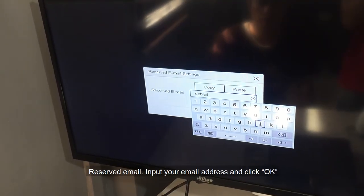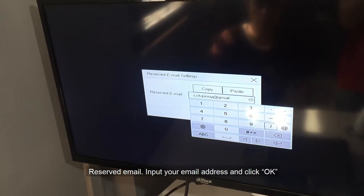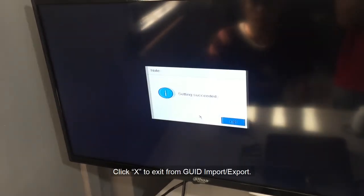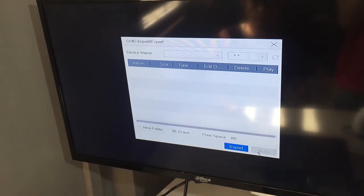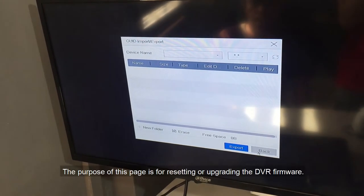For Reserve Email, input your email address and click OK. Click X to exit from the GUID import/export page. The purpose of this page is for resetting or upgrading the DVR firmware.